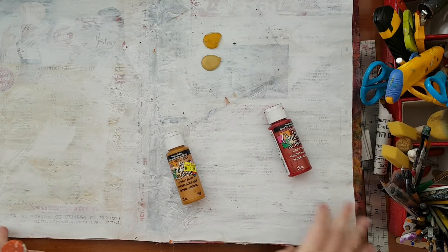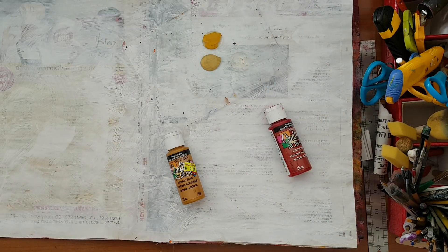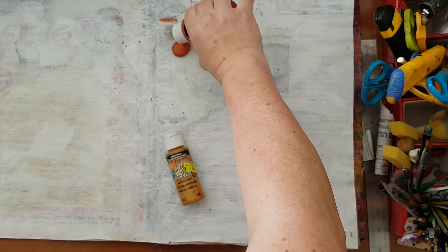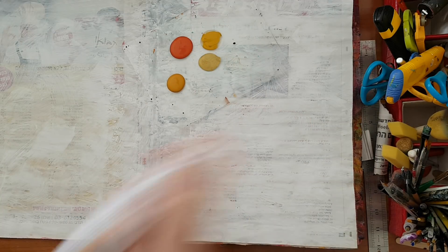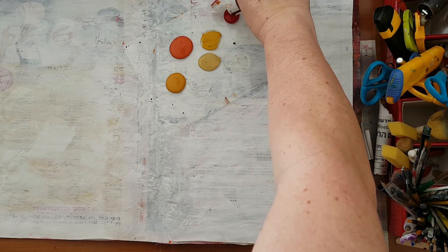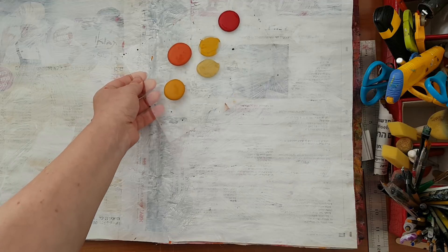This newspaper is quite big so it's a little bit of a problem to fit it all in the frame. My phone keeps zooming although I didn't ask it to, and I can't find the feature to cancel the zoom. I'm hoping you can still see what I'm doing. I'm standing so I can also see what I'm doing.